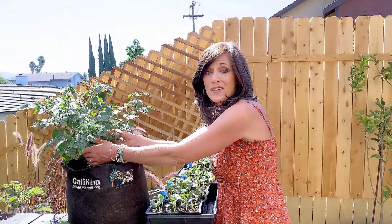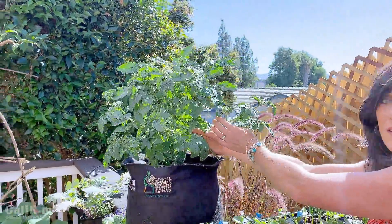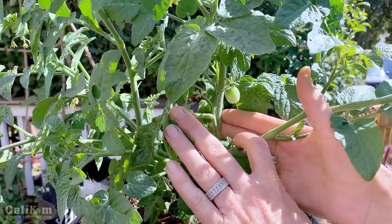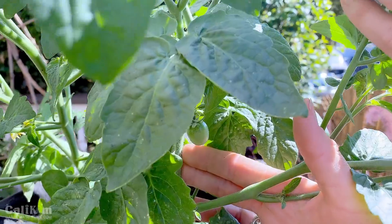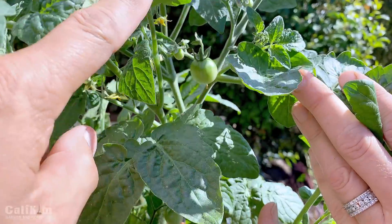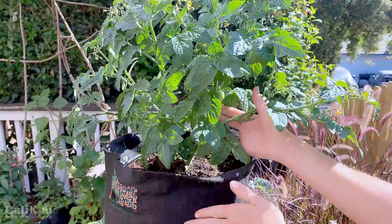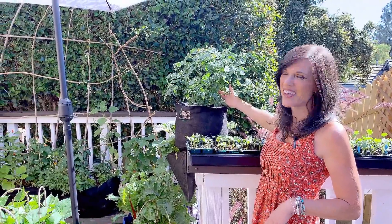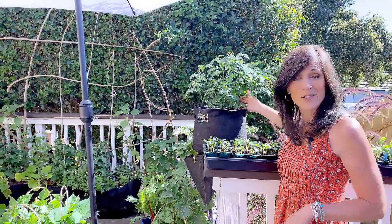I want to show you real quick — there are some little Tiny Tim tomatoes coming on this plant. I need to put one of my little tree-branch stakes in, but look here — we're going to have new Tiny Tim tomatoes very soon, and there's a bunch up here too! This is an amazing patio vegetable that grows to about two feet tall — it's a dwarf tomato and it's growing beautifully in these black CaliKim five-gallon Smart Pots. Get yourself a container garden growing — it's not too late! It's so much fun to grow your own garden grocery store right outside your kitchen door.